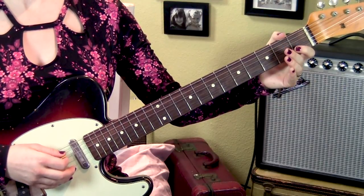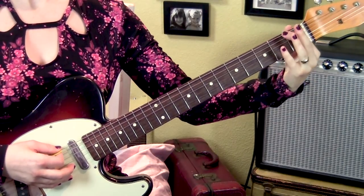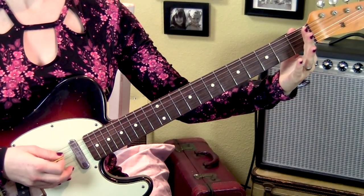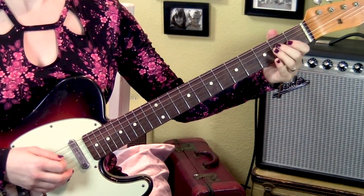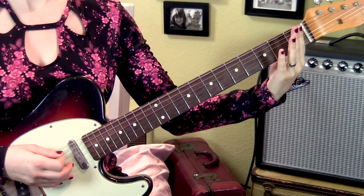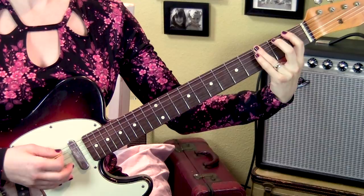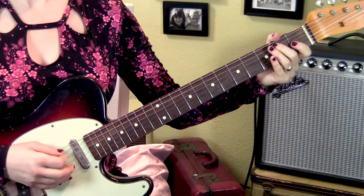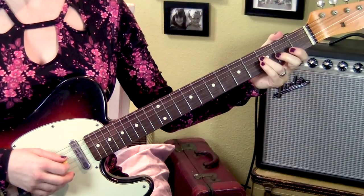Do the same thing on the 5th string open, 3rd fret, 6th string, 1st fret, 6th string, and open 6th string. So from the top we have... Next we go 1-3 on the 6th string, open 2-3 on the 5th string. That's the better rhythm. And then land on the 3rd fret, 4th string.